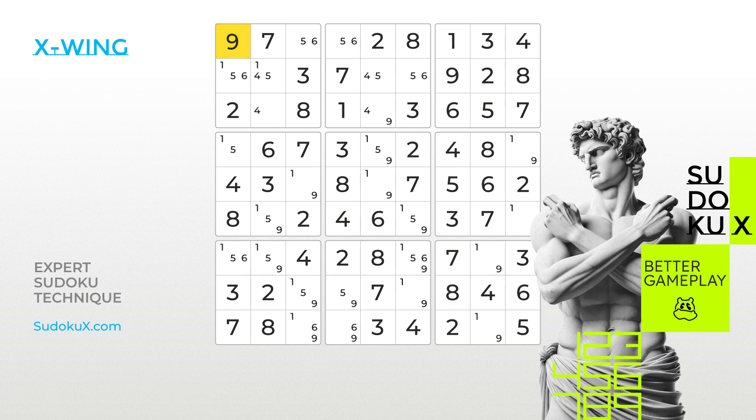Super! Be sure to check out our other videos for additional elimination techniques on your path to becoming a Sudoku master. Practice your skills with Sudoku X and master the game at levels beyond hard difficulty.